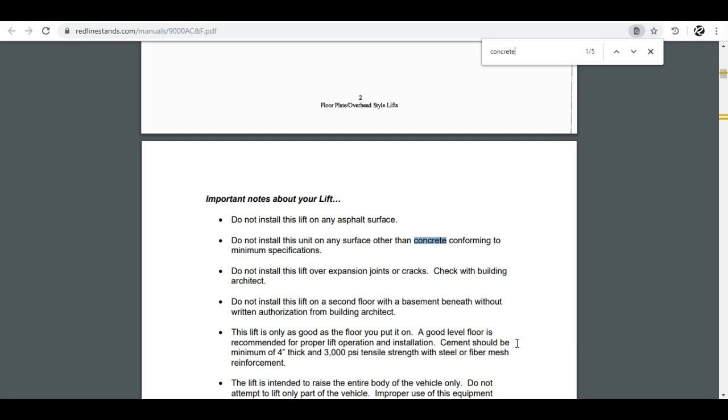For the record, I like to see customers use both fiber mesh and steel. It's inexpensive material to put underneath your lift, and it's extra assurance that the concrete slab is going to be extra strong. I also recommend using tensile strength concrete higher than the minimum. This particular lift calls for 4-inch thick concrete and 3000 PSI tensile strength, though some lifts call for 5-inch or 6-inch concrete, so you've got to look at the manual.